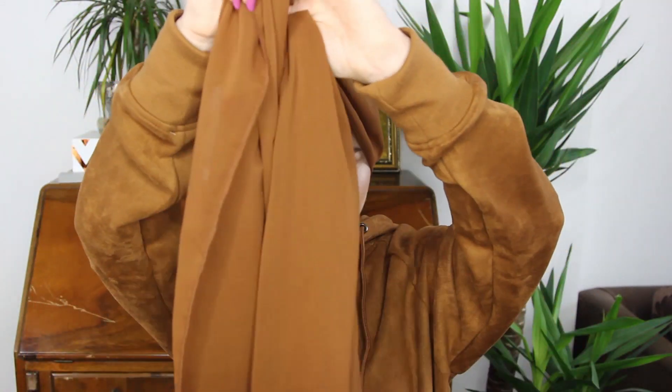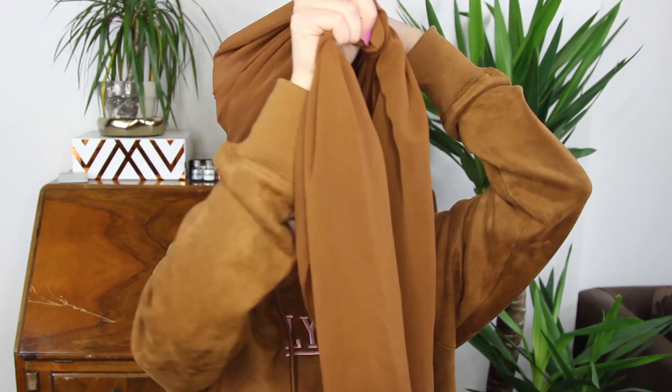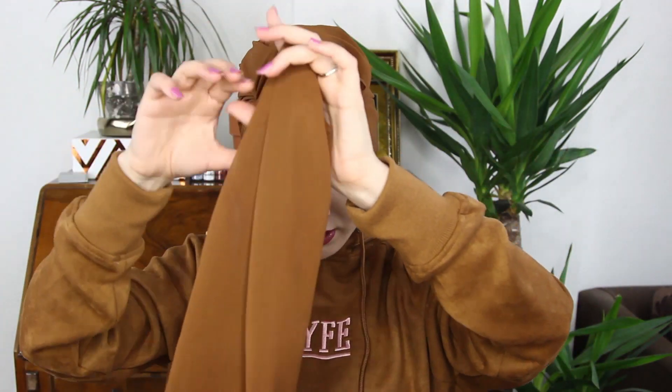Then you just grab it all forward and bring it forward like this, then tie it once. Before you tie it, I like to sort out the edges, bring everything forward and hide them at the same time. Then just tie — don't do it too tight because it will give you a headache and it's just not nice when it's too tight.